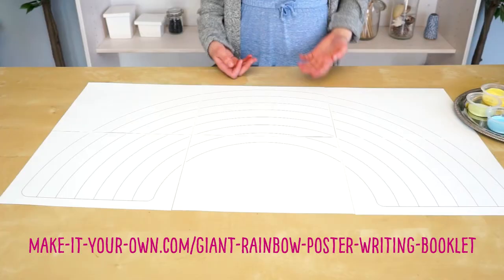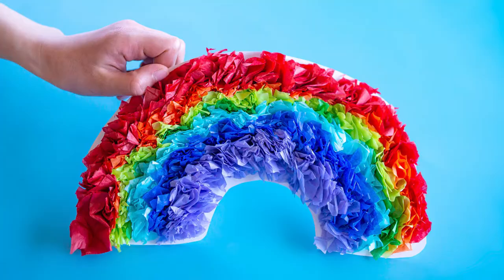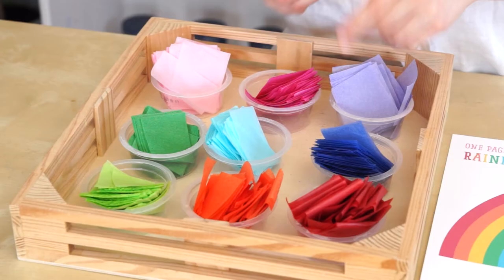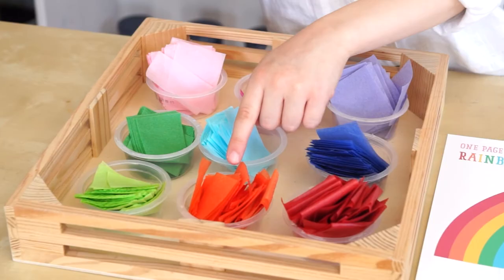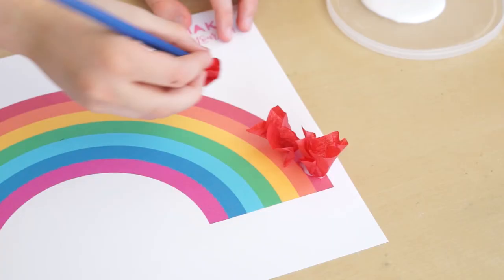This one you can paint or color. Hang your giant rainbow in the window. Use craft materials to decorate your rainbow — cut up your tissue paper into squares, put it on the end of your pencil, scrunch it around, dip it in a bit of glue. Let's give our tissue paper rainbow a trim.